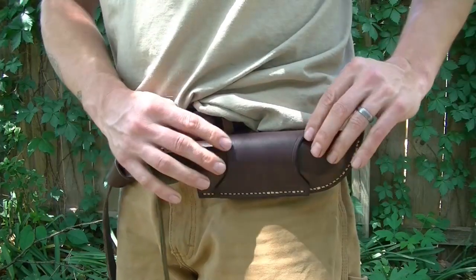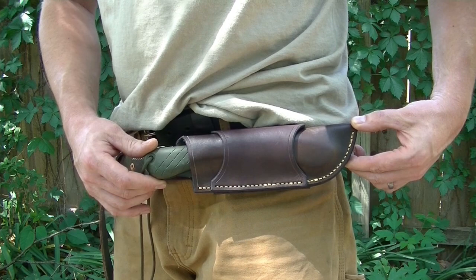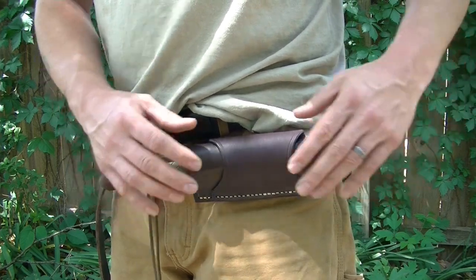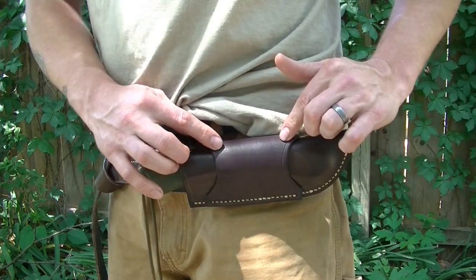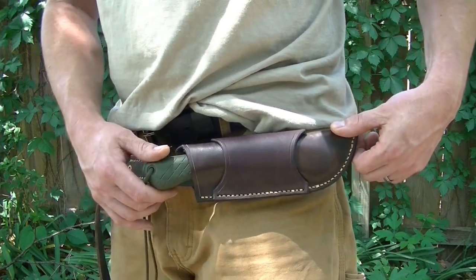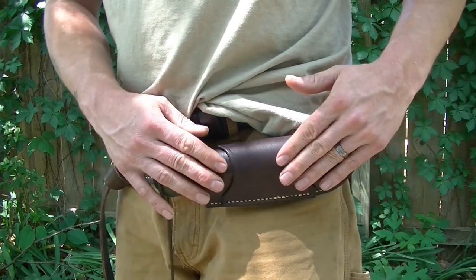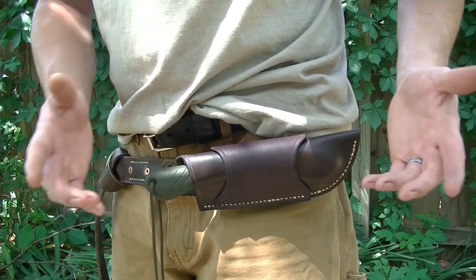Now, this scout saddle that I've put on the Laplander here — this is just an add-on. If you want to add this particular saddle to your Baco Laplander sheath, it's going to cost an additional $25. For anybody who has already purchased my Laplander sheath and would like this mounted to it, it's not too late — send it back and we'll throw it on there.